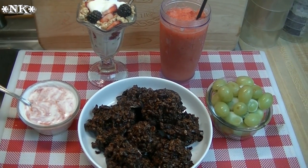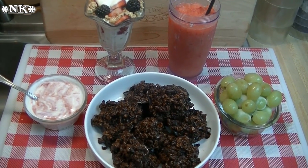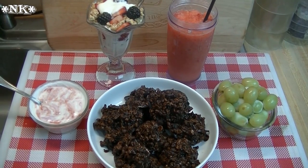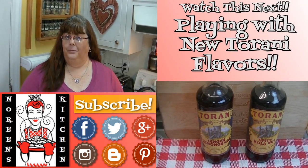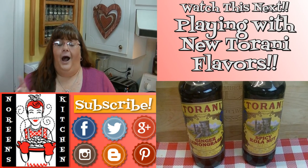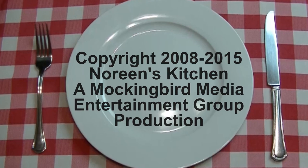Those blended family issues can really be a problem in summer. If you are part of a blended family and need help, please consider contacting the Today's Modern Family folks — they can help you via telephone, text, and Skype. I hope you give these recipes a try, love them, and have a great summer. If you like what you saw, please hit the thumbs up button and give me a positive rating, and make sure you hit the subscribe button so you don't miss out on any of the fun we have in our kitchen. Thank you for joining me — happy eating!